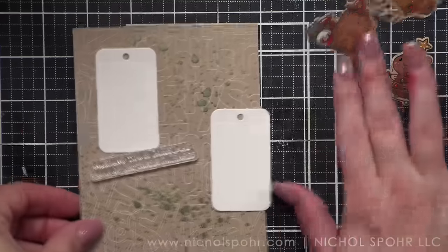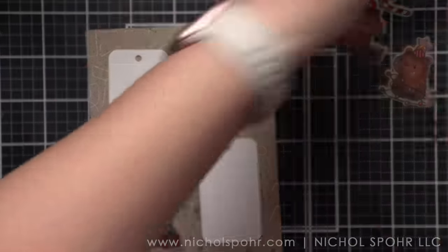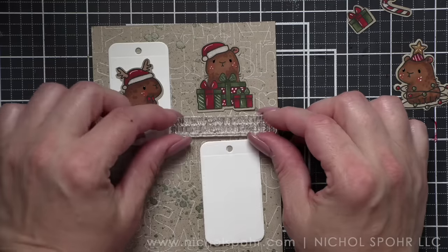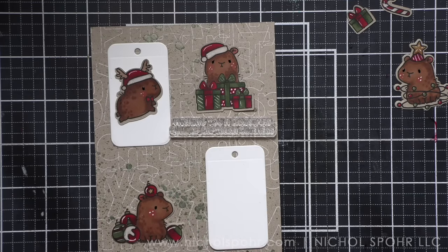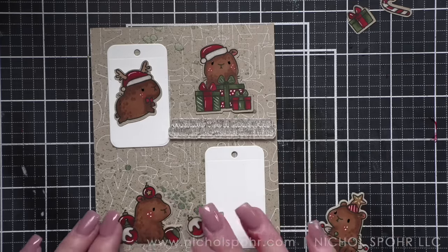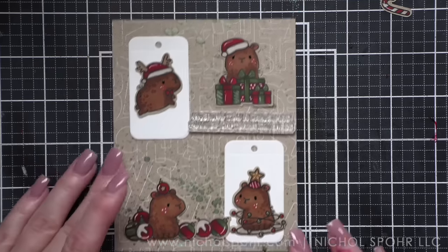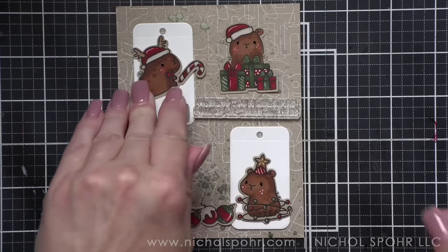We are ready to pretty much pull it together. Let's lay everything out and make sure we like how everything is going. This tag is an amazing new tag — I think this is called the Sweet Shop tag set. If you are a tag fanatic like me, I love the Mama Elephant release — tags galore, and an amazing alphabet too. I die cut two tags from the Sweet Shop die set, which is a frame with tags in it, from white cardstock.